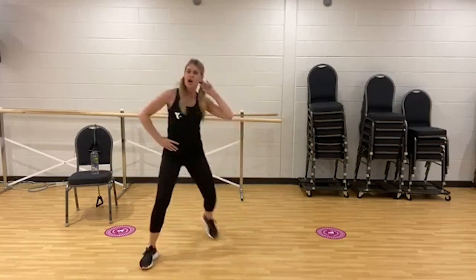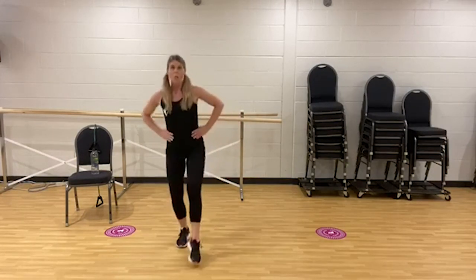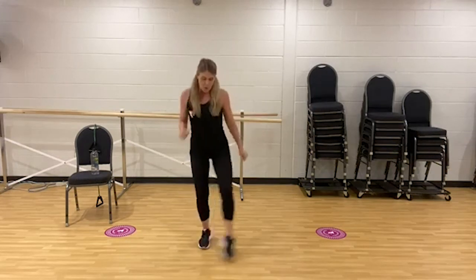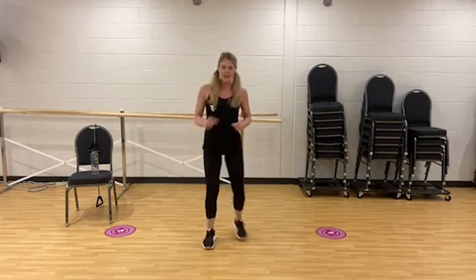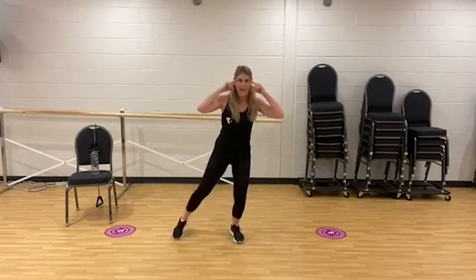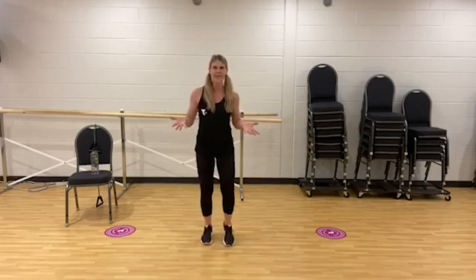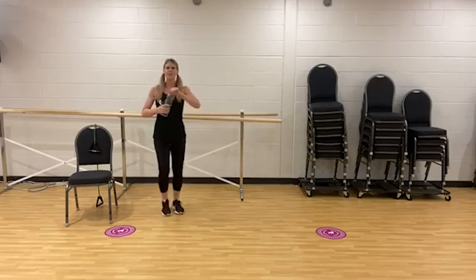Right foot toes: front, side, back, together. Left, right. Front, side, back, together. You can hold the chair or sit. Add the arms if it feels good. Just challenging that mind-body connection with that coordination. Last one — and march it out. How did that go, everyone? I hope you're feeling great. Let's grab some water, keep moving strong.